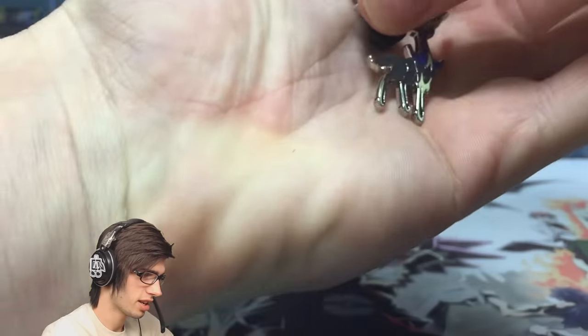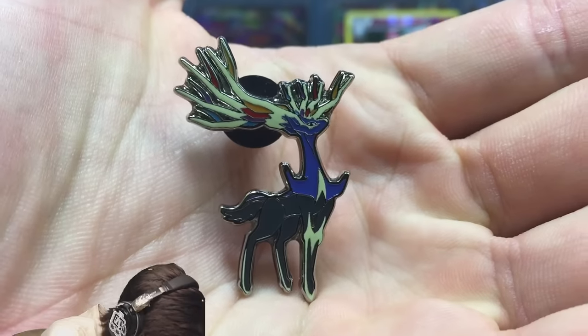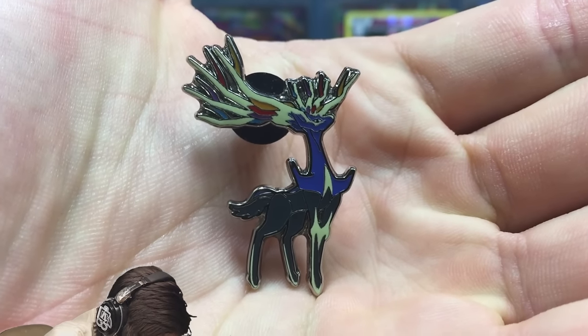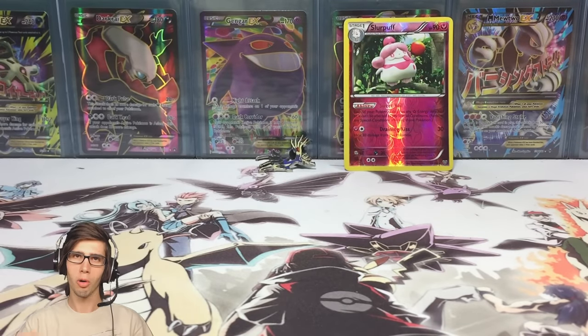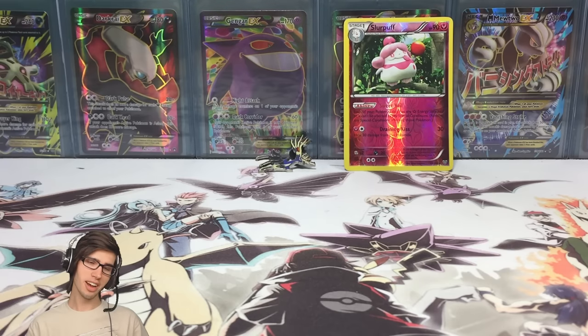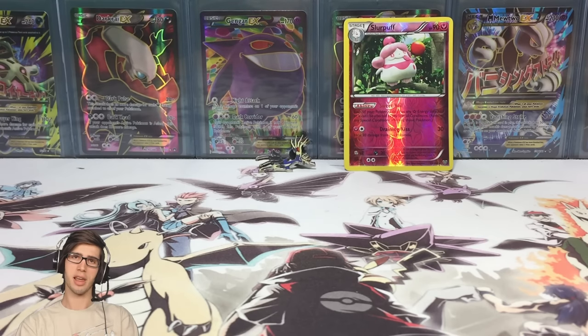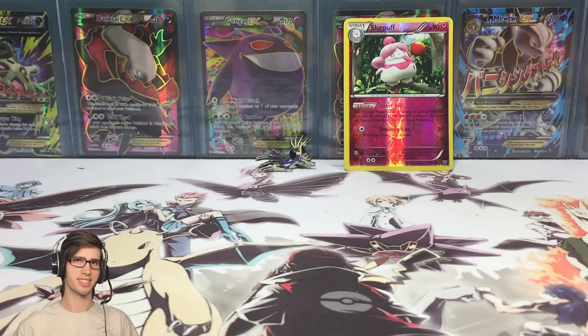Let's have one last look at the pin, because it's probably the highlight of the whole blister and the reason you'd go and purchase this from the shop. That is cool. Let me know in the comments what you think of the pin. Be sure to go check out the Sylveon pin blister — I'll leave a link in the description — that one was a lot better than this one. If you enjoyed this opening, drop a like and I look forward to seeing you guys in another Pokemon TCG opening. Thanks for watching, peace!